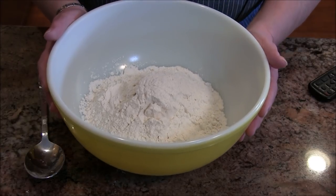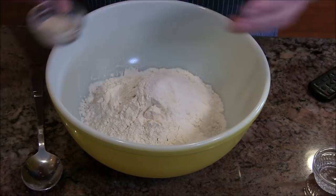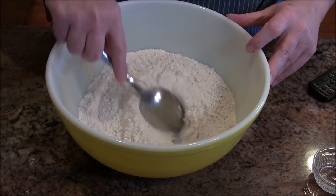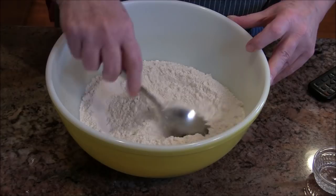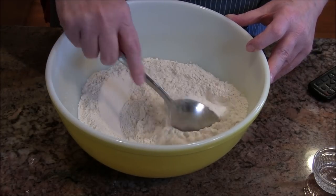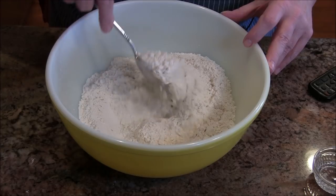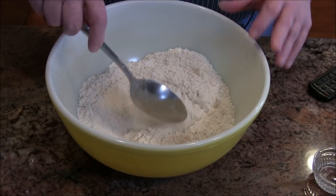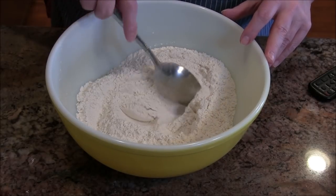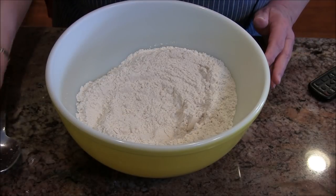The next thing I'm going to add is salt — about a teaspoon and a half — and about three-eighths of a teaspoon of bread yeast. I'll mix this all together. I know people have written in saying you should not add salt in with your yeast because it may interfere with the rise, but I've never experienced that problem with this particular bread.